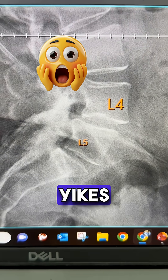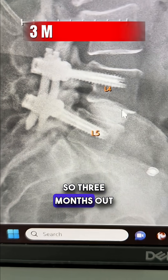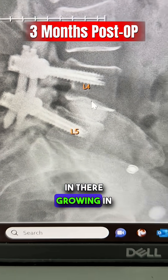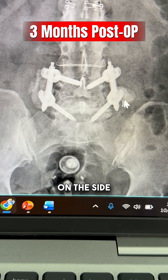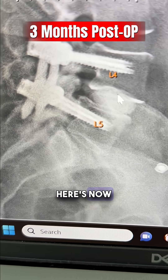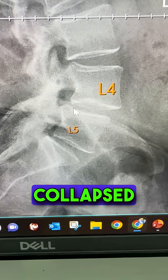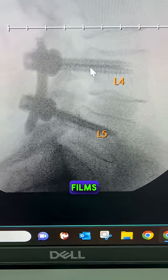Here is the before image — you can see the collapsed disc and slippage of the bone. Here at three months out, the spacer is in there growing in between the bone. You can see the bone graft I left on either side looking great. Here are the intraoperative films showing wide-open nerve tunnels.